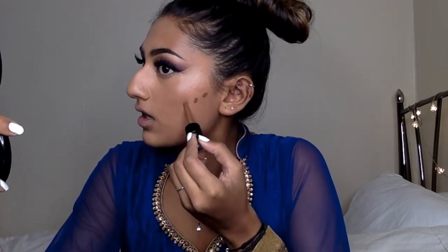So I'm taking my NYX Total Control Drop Foundation in the shade Deep Rich and I really like this for contouring - it's got basically a cool undertone which is good because it will stop you from looking too orangey. A little bit goes a long way with this so I'm just going to take a little bit on my contour line, just that much down here. And I'm going to take this little mini buffing brush to blend out my contour.